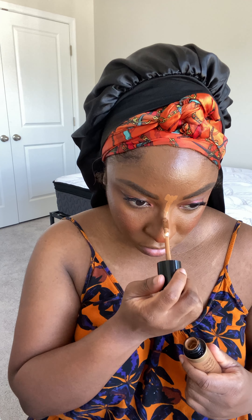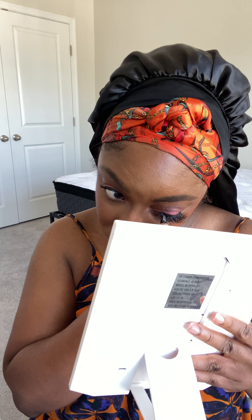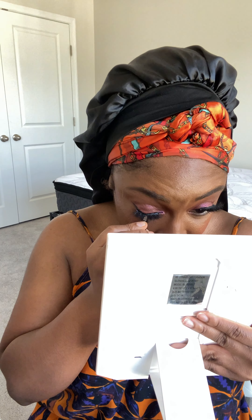Then I go in and I start the process of highlighting at my highlight points. I like to do it at my cupid's bow, bridging my nose, and then contouring with the Fenty Beauty Matte Stick in Espresso. I do that around my forehead — I've got a little four and a half head, not quite a five head. I also like to do a light contour on my nose.